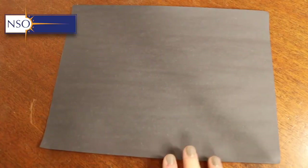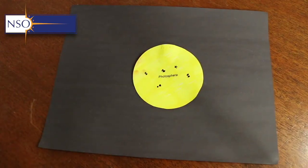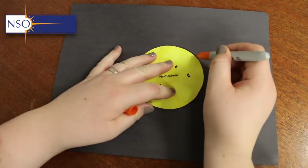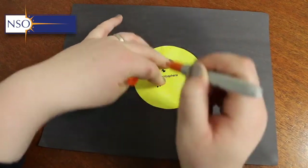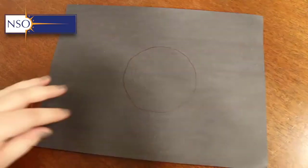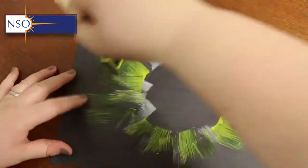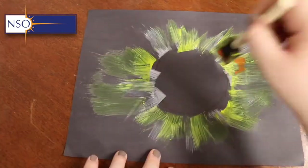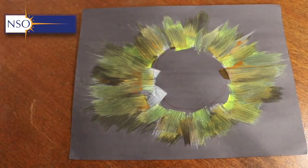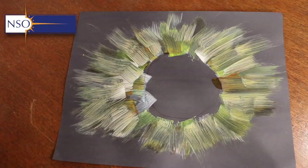Another option for the corona, since it's somewhat tedious to cut out, is to use black paper and some paint. Trace roughly the size of your photosphere to make sure the corona will be the correct size, then use paint to create it. Make sure the corona looks structured with a linear feel, with the sides slightly bigger than the top and the bottom.